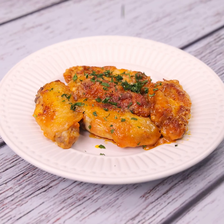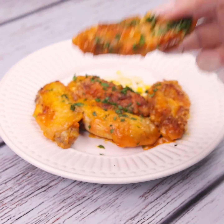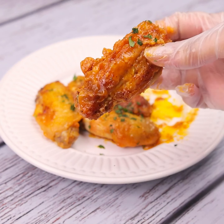Tell me if you have any special chicken recipe — I would love to know. I hope you enjoyed this recipe. Thank you so much for watching this video. I'll see you in the next video. Bye!